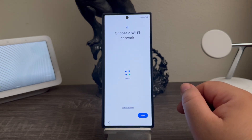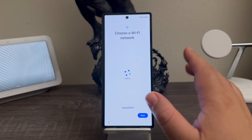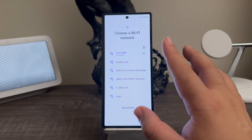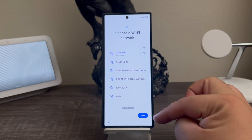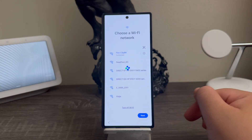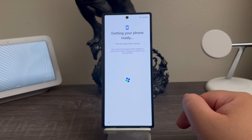It says choose a Wi-Fi network. I am already connected to my Wi-Fi so I'm going to hit where it says next. You can see here it says connected, getting your phone ready — this may take a few minutes.